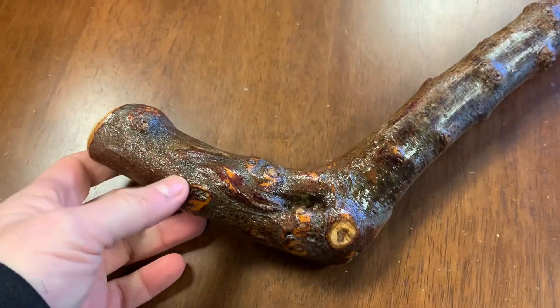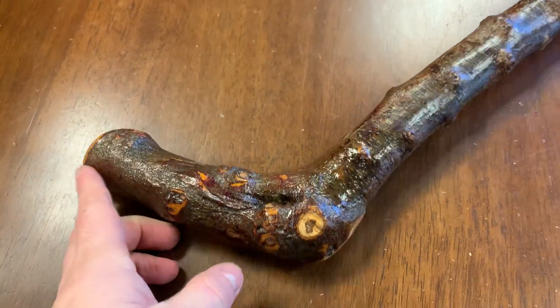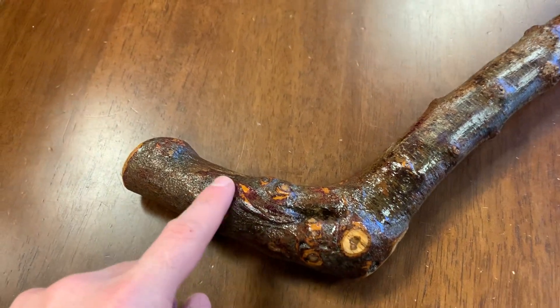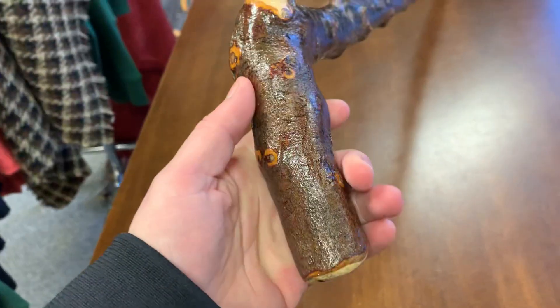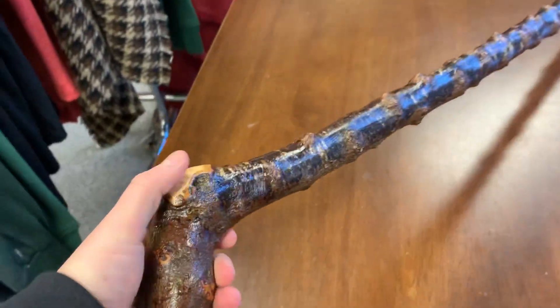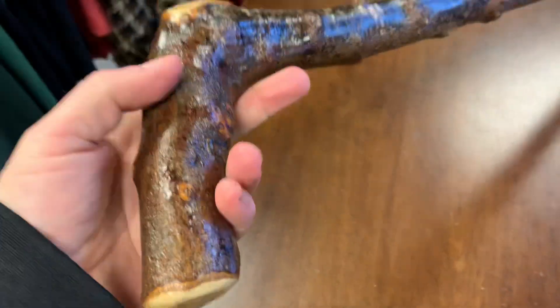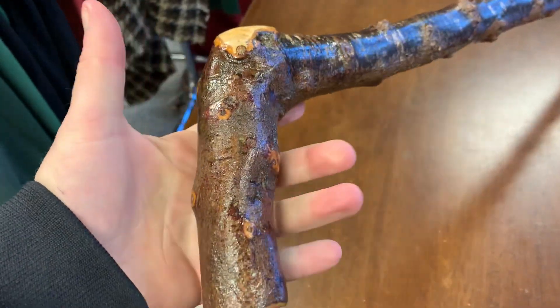Let's have a look at the other side — there are nice lovely little features: there's this thing here, there's a little groove, there's these little colors. It's actually quite a nice stick. It's a good inch and a quarter there — a good size stick.